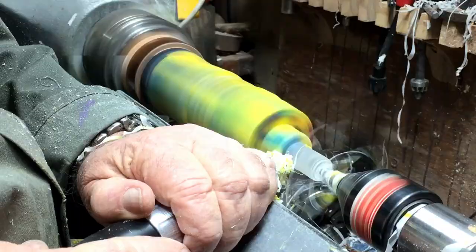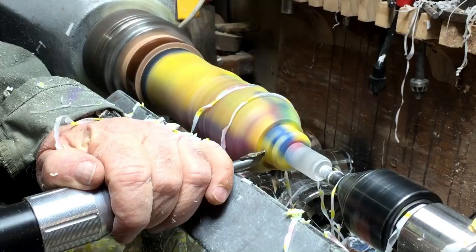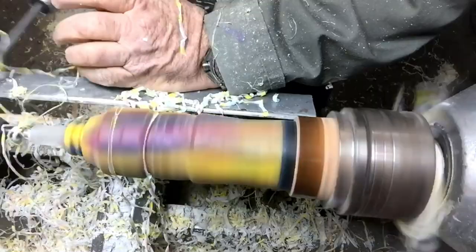You know those grooves that come at the end of the neck of the bottle? That's exactly what I'm trying to copy — one hundred percent — so it will look authentic.